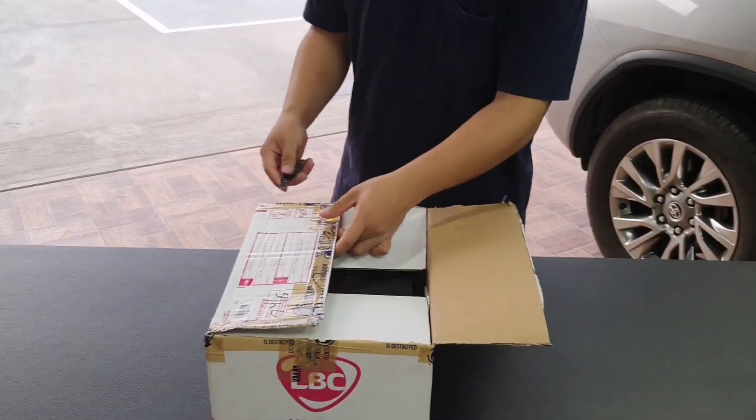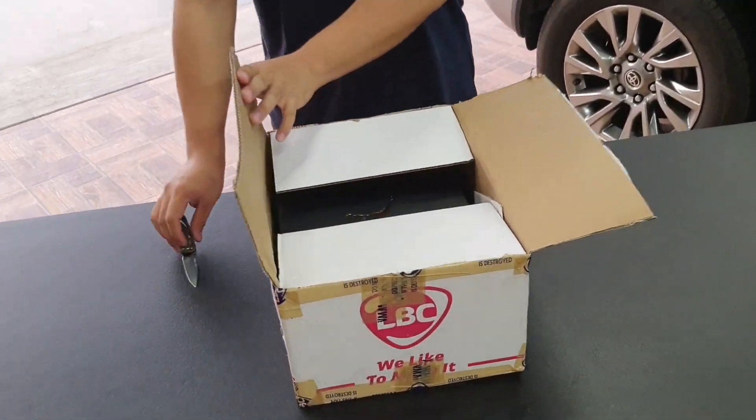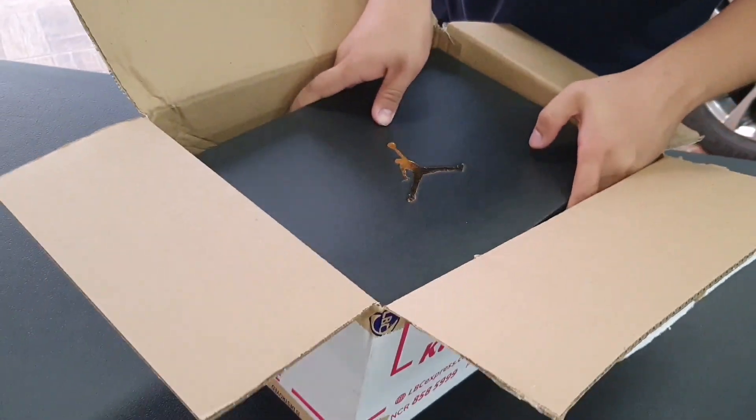Kita nyo na? Kaya natin yung logo ng Jordan. Ayan, tignan po. Uy, ang ganda! Solid. So yun nga, adisin na natin yung box.